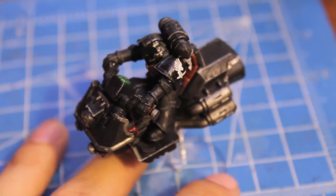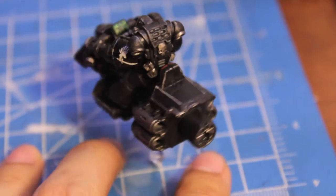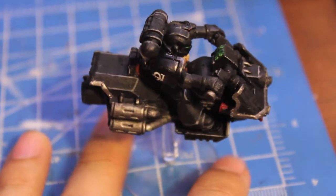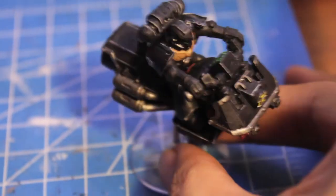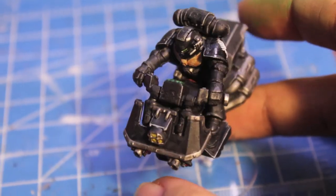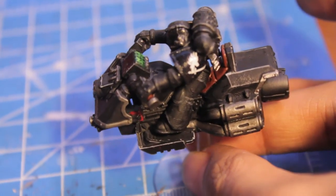It's a regular Space Marine bike. I got a bunch of stuff and these bikes were included, but they were painted up as Ultramarines so I had to strip the paint and then go back over them. I decided I've got these guys, I'm going to chop them up before I decide to invest in a Raven Wing Battle Force, to see if I can do it as a thing. I'm always into the weird, quirky stuff and the Raven Wing seemed like a fun thing to do.